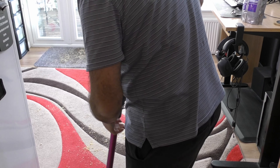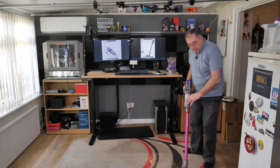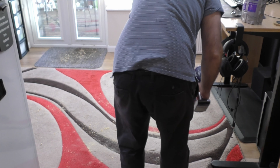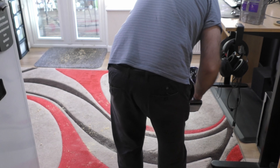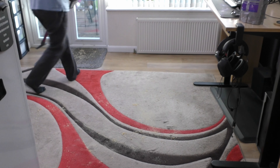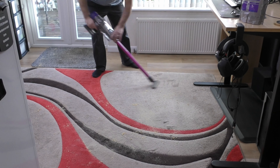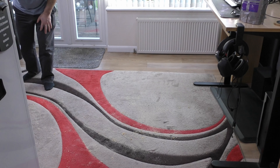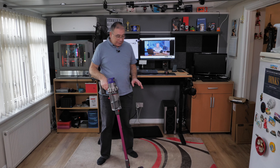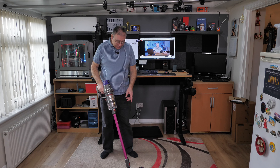I need to change the head because I don't think that's the right one. Swap it over — I'm a bit confused on which one to use, but I'm using this one. Right, I've given it half an hour — hopefully it's dry. I touched it and it does feel dry. So we're going to start with this mat first. Sorry about the noise.